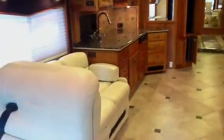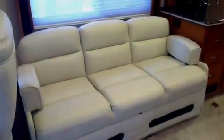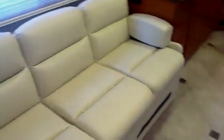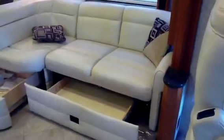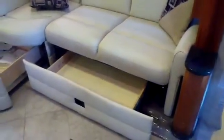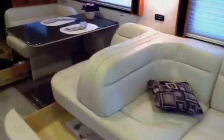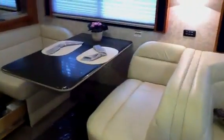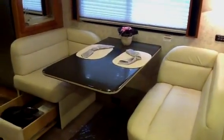This is a mid-galley front couch that will be a jackknife bed. You can see the furniture is in excellent condition. This is a J-lounge sofa on this side with drawer storage underneath. And here's a J-booth dinette, allowing you to sit two different ways versus just a standard table and chairs, with storage underneath.